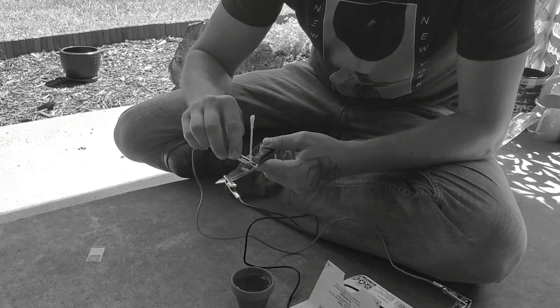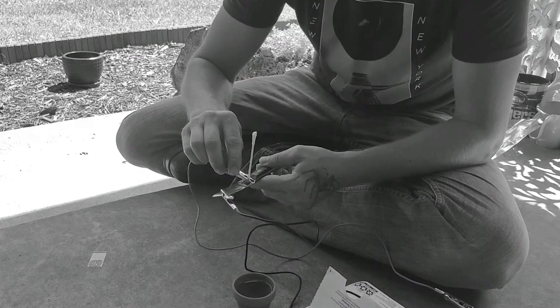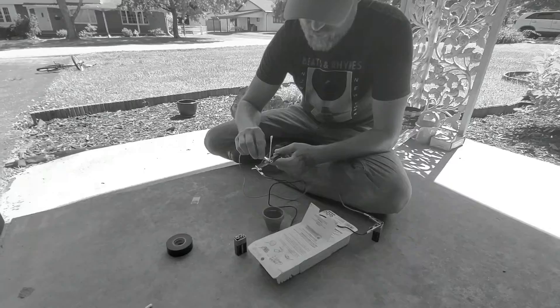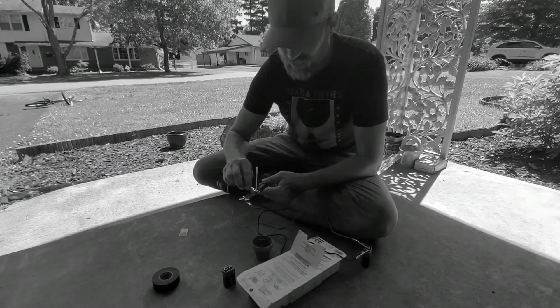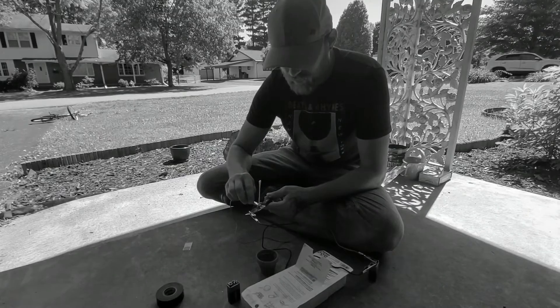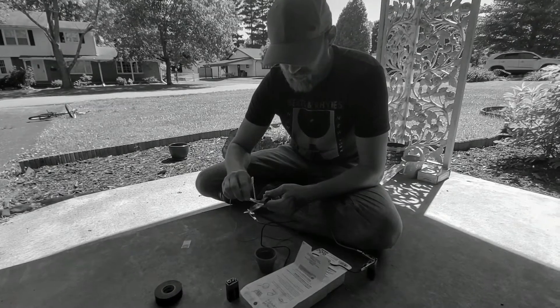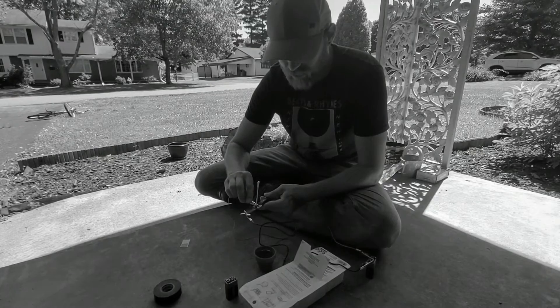I can hear it sizzling. I don't do this on every knife I make — I'm just kind of recently getting into this with specific designs. As I come up with more designs, I'll probably end up creating my own stencils so I can etch my initials or whatever I want onto the blade.